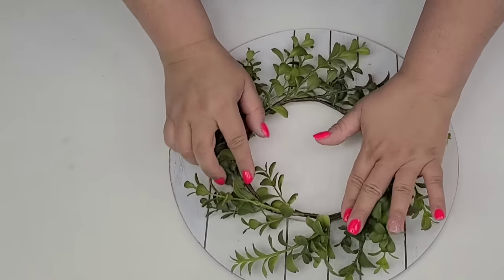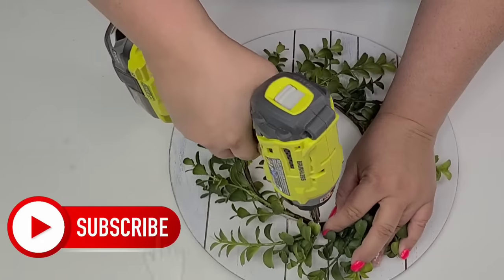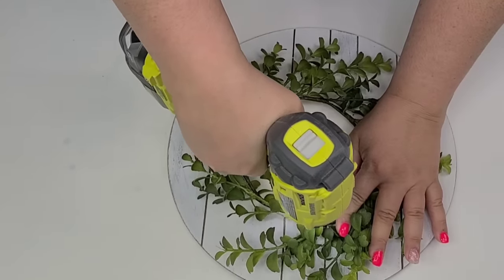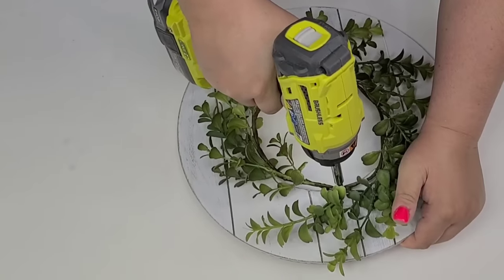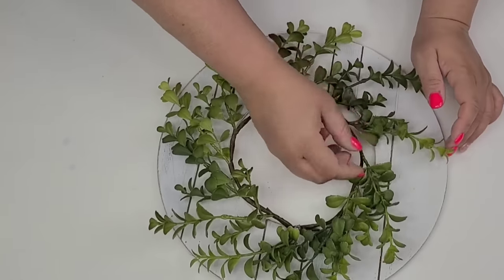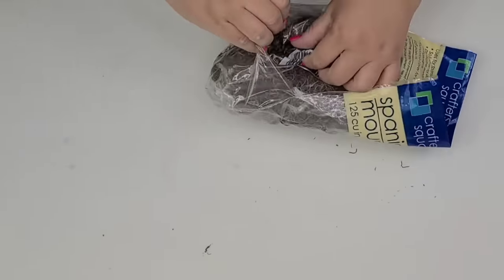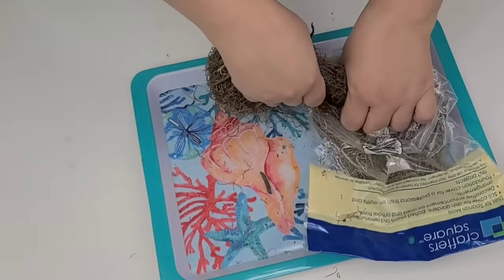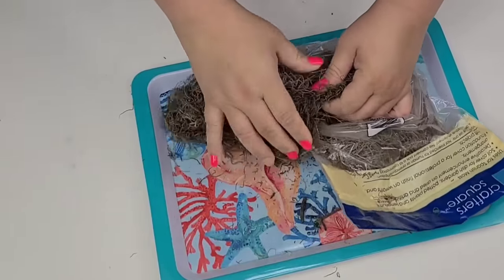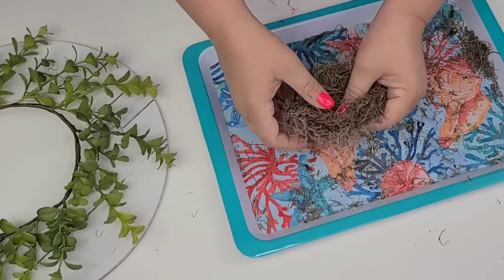Once I had it where I wanted it, I am now going to use one of these wreath forms — also from Target Dollar Spot, only three dollars — and I think it's so beautiful. I'm going to place it right on top, drill a screw in on the top to secure it to the wood form, and then spread out the little branches. I am now going to take some Spanish moss from the Dollar Tree and grab enough to form a little bird's nest. I'm going to hot glue it to the bottom left of the wreath form.